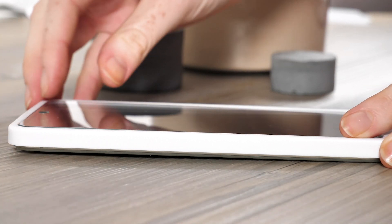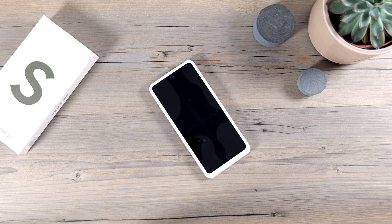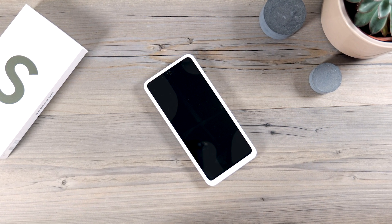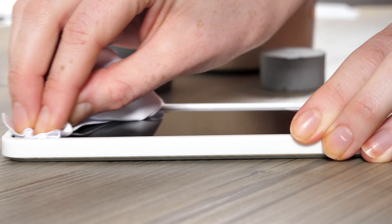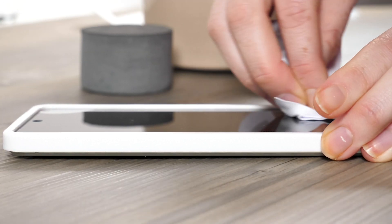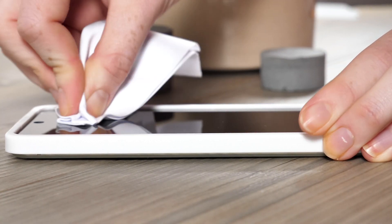The frame will make sure the protector is in the perfect position, but just double check. If you're happy with the placement, draw a cross in the center of the display to start sticking the screen protector down. You can then start to push out any bubbles using the microfiber cloth to push them towards the edge. If you have any stubborn ones, carefully lift the screen protector up at the nearest edge and push the bubble towards it in one swift motion.